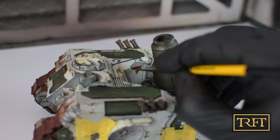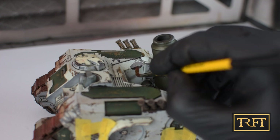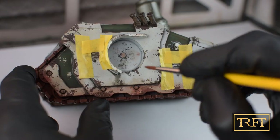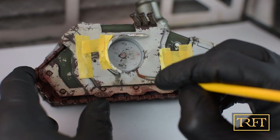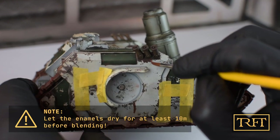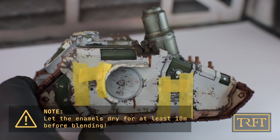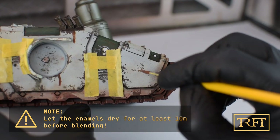Even though the streaking rust enamel comes in just one color, I believe the overall effect remains convincing and pleasing to the eye. As you can see, painting the streaks itself is quite easy — you don't even need to be neat, as the actual shape will be achieved through blending in the next stage.